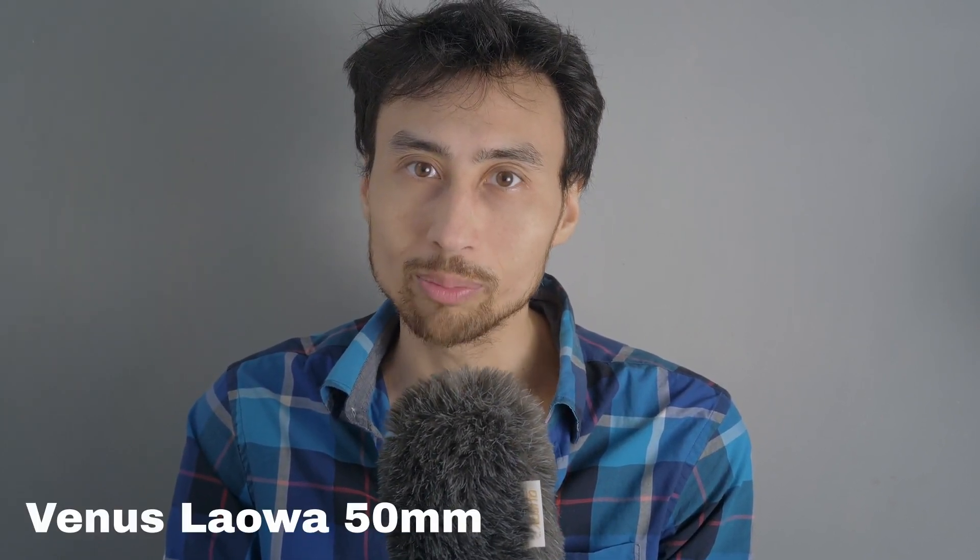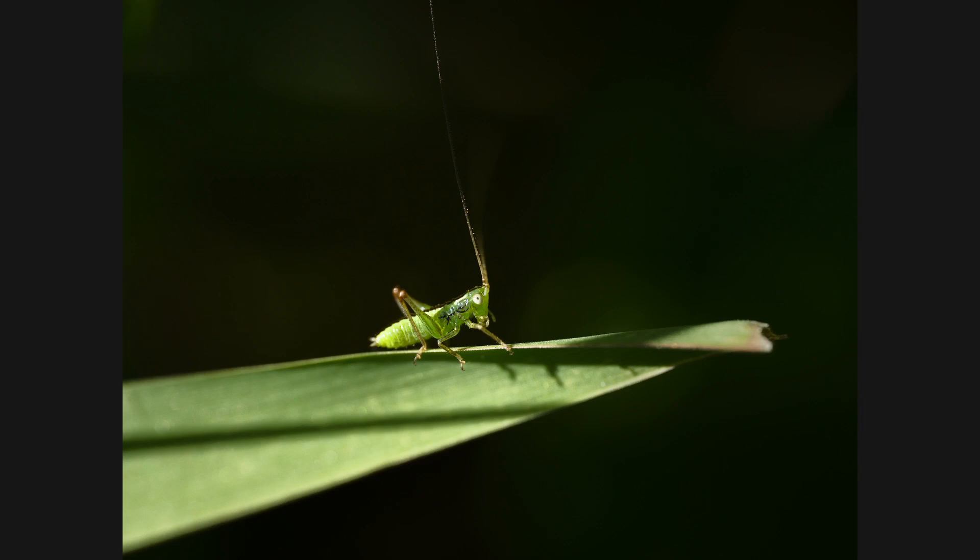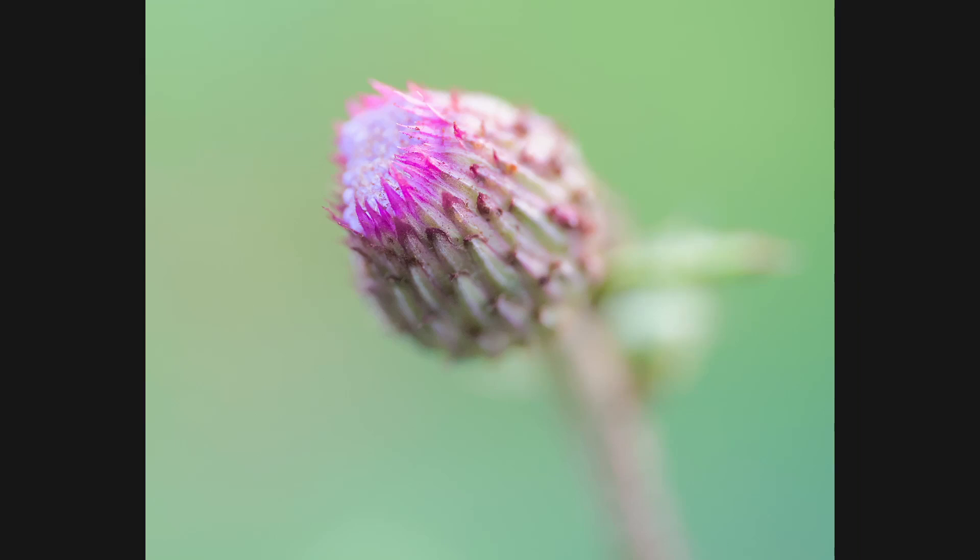Macro lenses. Next to wildlife lenses like long telephoto lenses, macro lenses are some of my favorite lenses. Today in this video, I'm going to review the Venus Laowa 50mm f2.8 2x ultra macro lens for micro four thirds cameras. All of my testing was done on the Panasonic G9, an awesome micro four thirds camera that is still very competitive today.